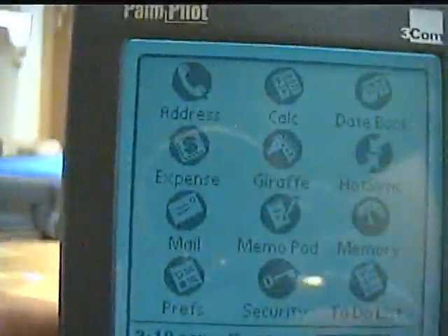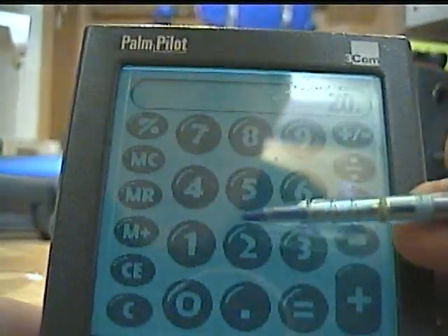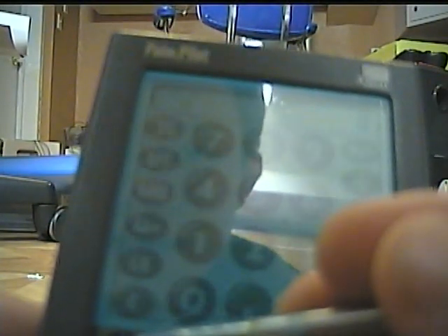This thing is pretty old — these were made in 1996 and have a backlight which can drain the battery. When you touch it, it makes a little click sound, and down here there's also the overlay.